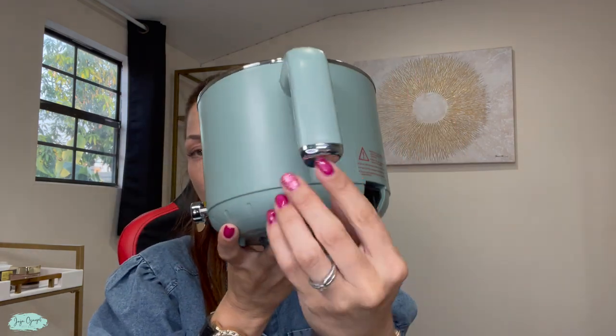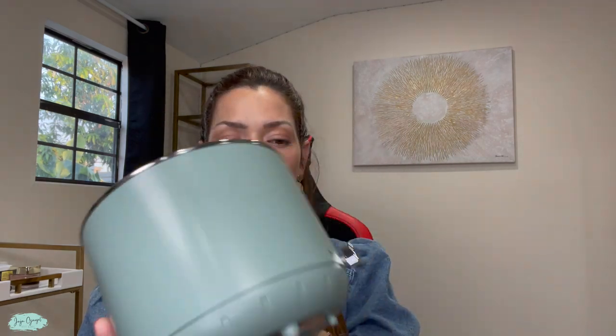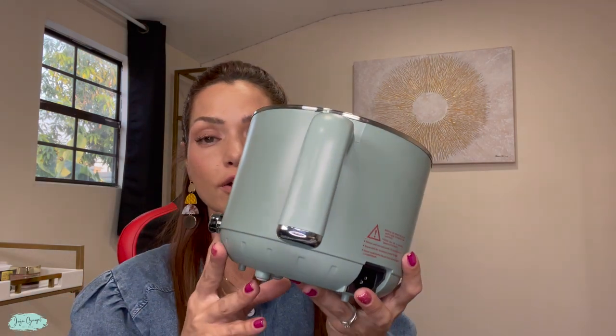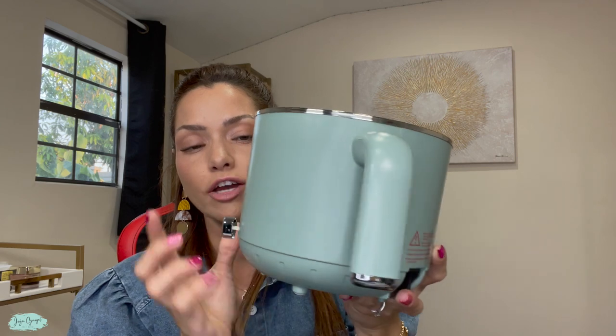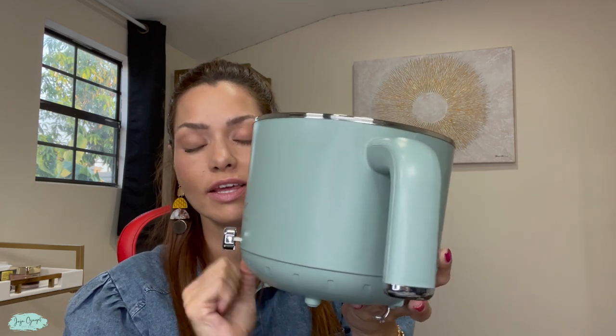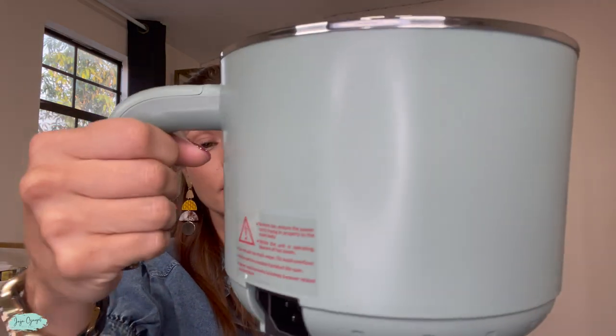As you can see, it has this handle over here, so it's very easy to handle this pot. It's also much better because you are not touching the actual area of the electric pot that has the potential to be hot — this area right here is not going to get hot.